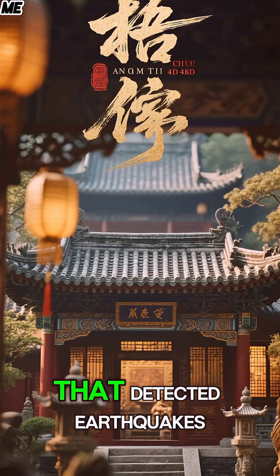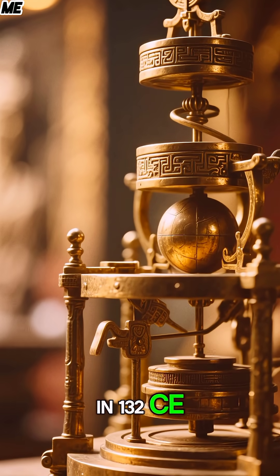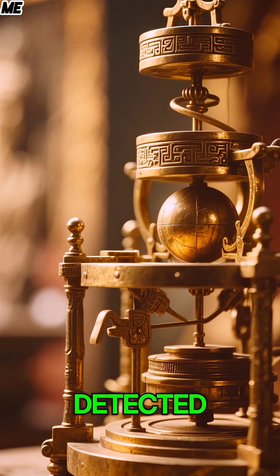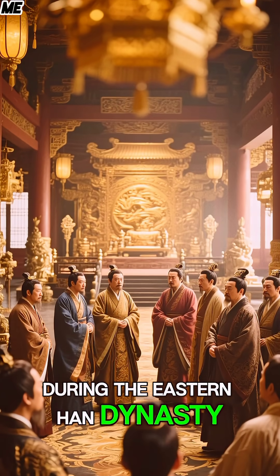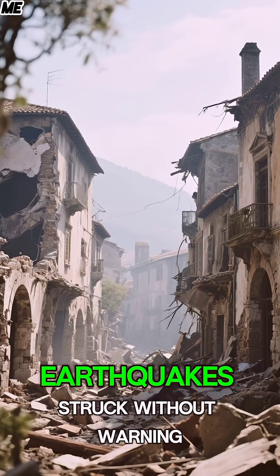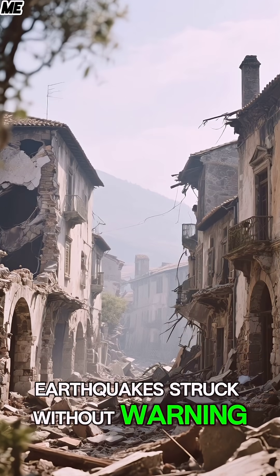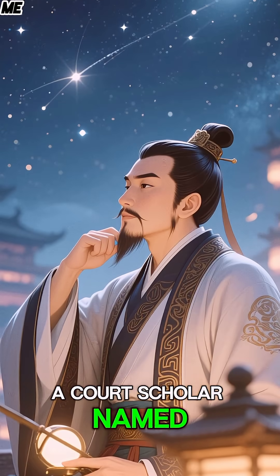The Han Dynasty Machine That Detected Earthquakes. In 132 CE, China built a machine that detected earthquakes no one could feel. During the Eastern Han Dynasty, the imperial court faced a deadly problem — earthquakes struck without warning, killing thousands across the empire.